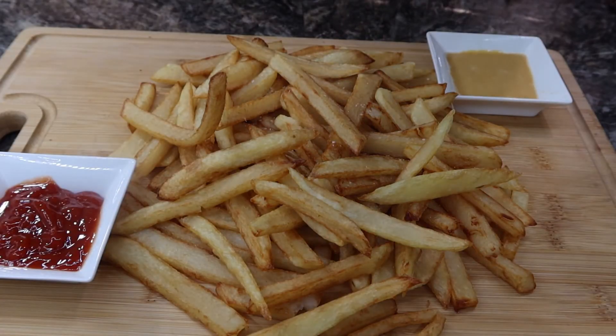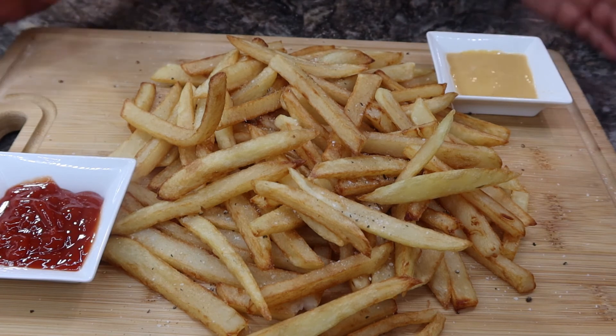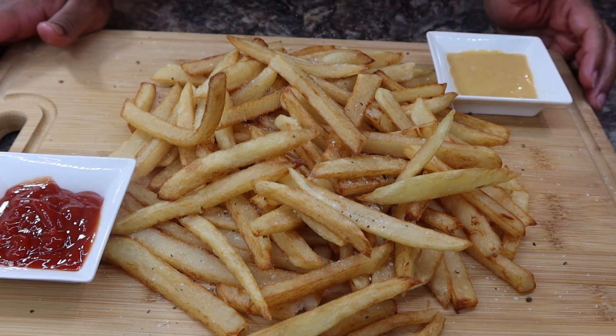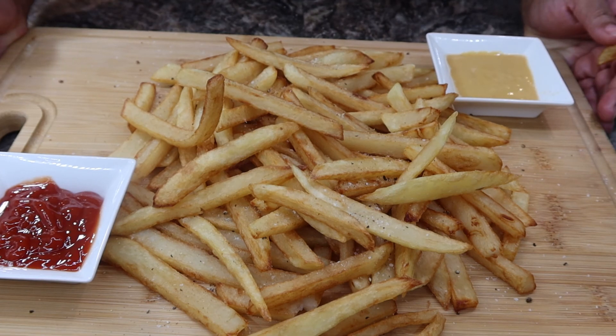I'm going to go ahead and plate this up. I'll season our fries with some salt and a little bit of ground pepper. And that's pretty much it, guys — that's how you make homemade french fries. I hope you guys enjoyed this video. If so, don't forget to like, share, and subscribe, and I'll see you guys next time.